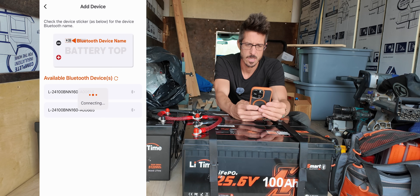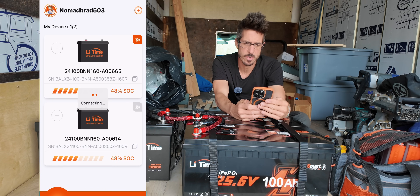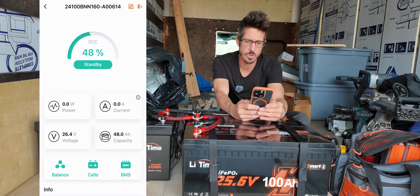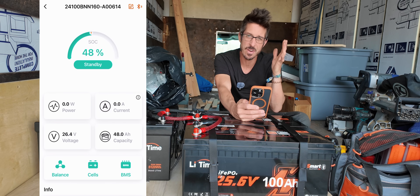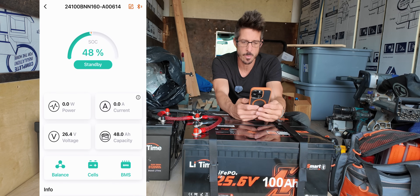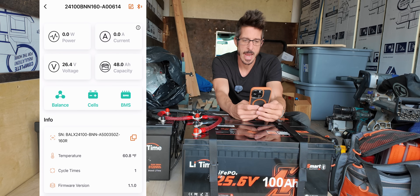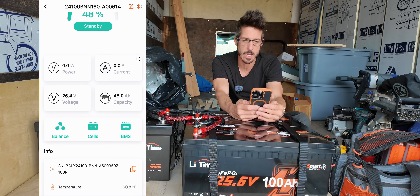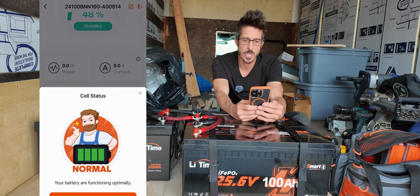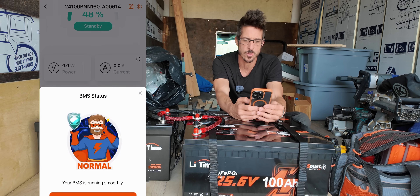Going through the app you can see two different batteries. Clicking on the top battery shows you all the stats — the battery's current state of charge is 48%, it'll show us the power draw and current draw as energy is flowing in and out of the battery bank, additionally it shows you the voltage and how much capacity you currently have. This is a great way — if you don't have an advanced electrical system — to hop in from your phone and check the state of charge. At the bottom you can check the temperature, the cycle count, and there are options to check the balance of your battery, the status of each cell, and the BMS as well.